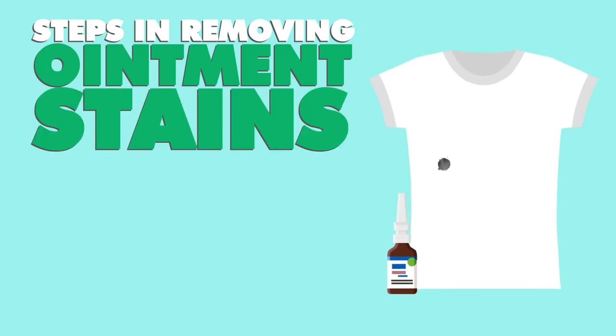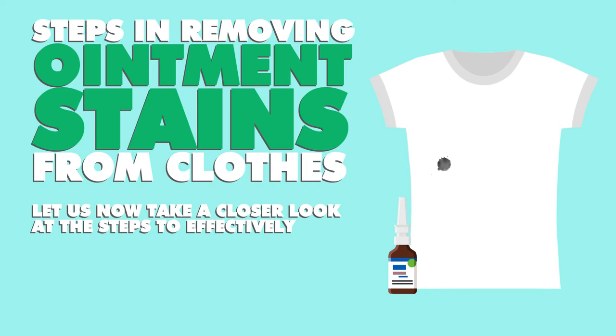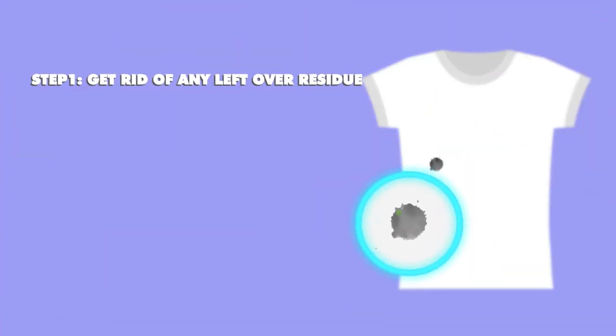Steps in removing ointment stains from clothes. Let us now take a close look at the steps to effectively deal with ointment stains from clothes. Step 1: Get rid of any leftover solid residue.